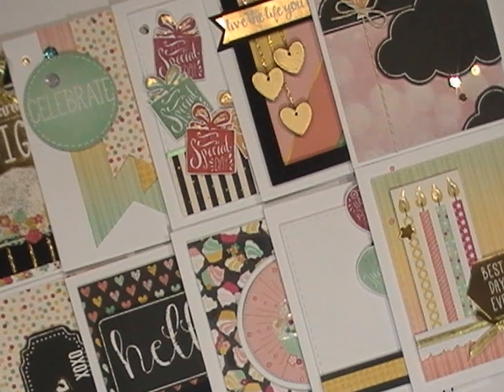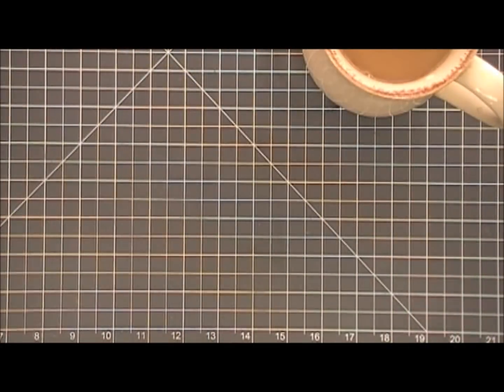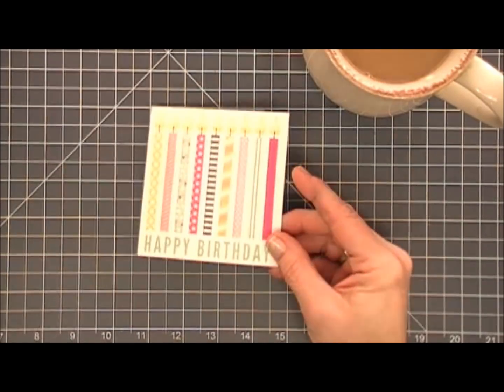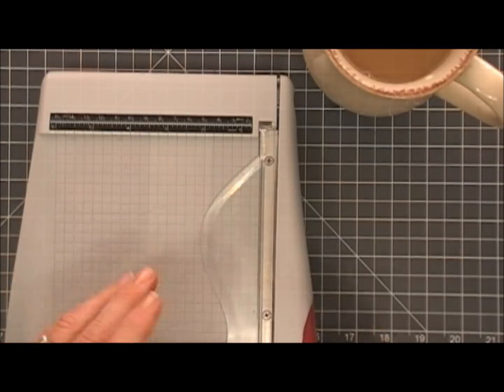Hello everyone! Thank you so much for stopping by. Today I'm doing the 10 cards one kit using the Love from Lizzie February 2018 card kit. We're gonna make 10 cards so we need to jump in and get started with card number one.